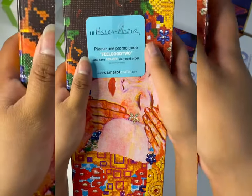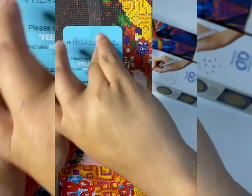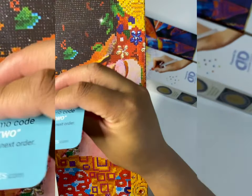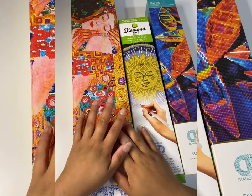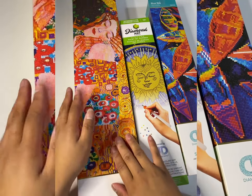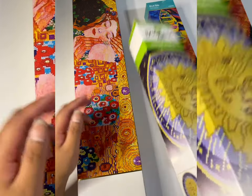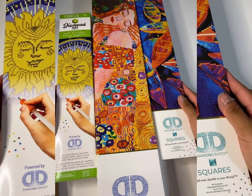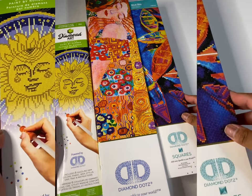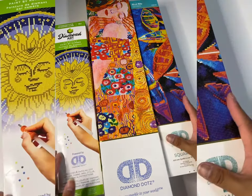If you'd like to use my promo code 'feel good too' to take 10% off — though maybe that's not for you guys, maybe that's for me! I'm really excited about all three kits: this one is for Summer with the Masters, the Katie and Jessica event; one is just a little snack-size kit; and of course I had to try out the Diamond Dots square kit. I don't really like to open them up until I'm about to work on them, but I'm really excited to have these in my collection.